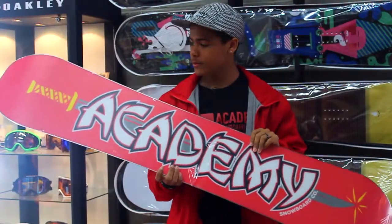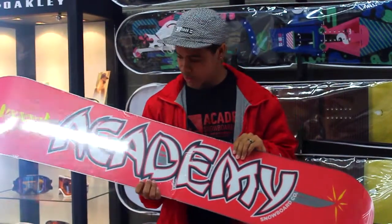Hey guys, my name is Rapoy Robinson and this is the Academy Propaganda.